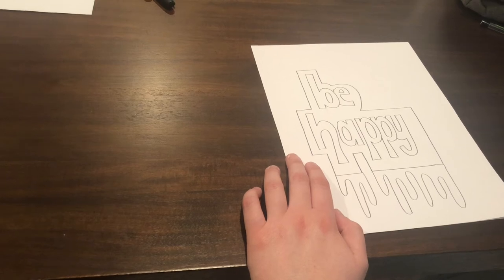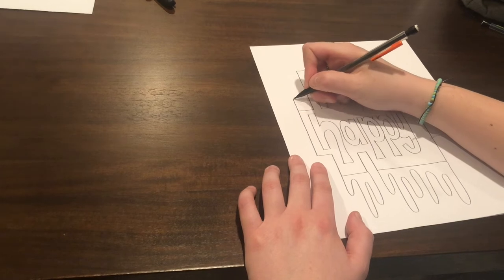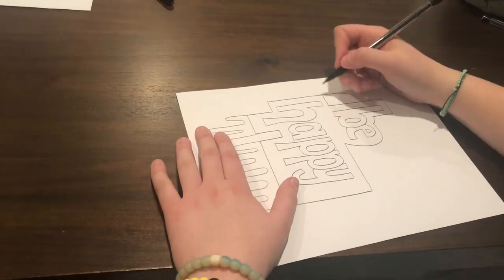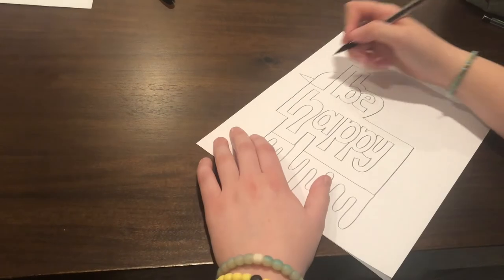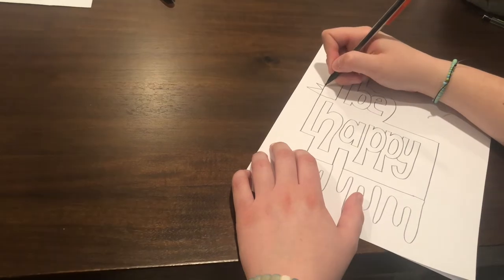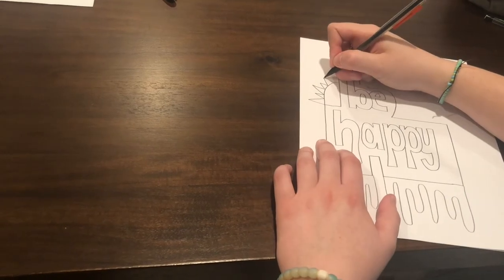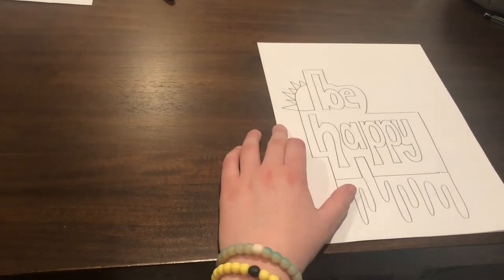So now we're going to draw a sun. You're going to go to the corner where the B and the H are and just draw a half circle. Off those half circles, you're going to draw some triangles. I did an alternating pattern, but you don't have to do that. You can do whatever you like — I did a big triangle, then a small triangle, then a big triangle, then another small triangle, then a big triangle. Then to finish it, I did a small triangle, and now you have a sun.